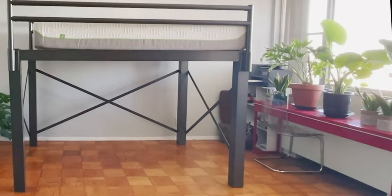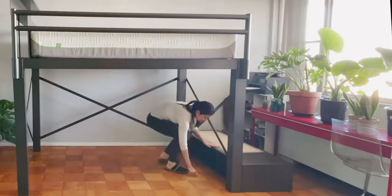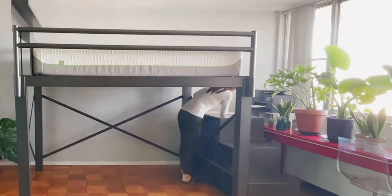I also got the bookshelf that doubles as a headboard and gives me more storage space above. It was really a great addition to my space.